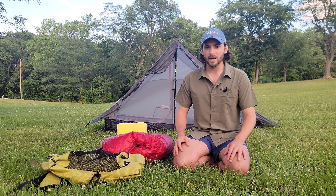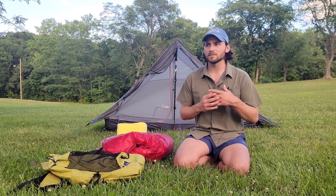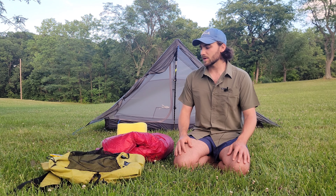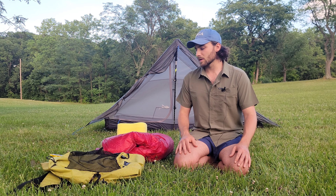Hey all, so this is going to be the gear video for every single thing that I'm bringing on my Appalachian Trail thru-hike. In the description you'll see a few links to detailed lists of every single item, links in case you're interested in buying those specific things, as well as detailed weights that I weighed myself for every single item in my pack. So I'm going to go through most of the stuff that I'm taking with me and just kind of walk you through it.